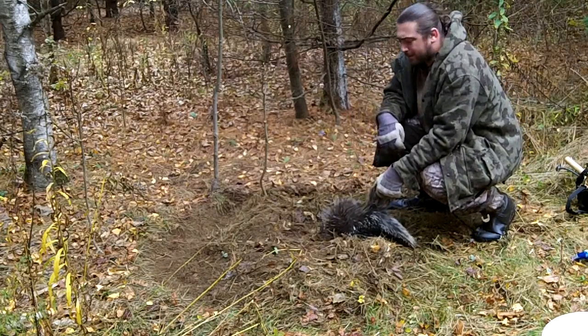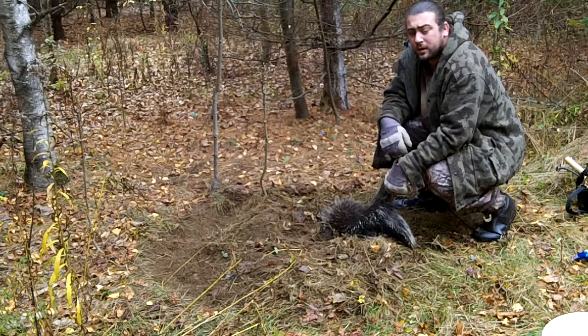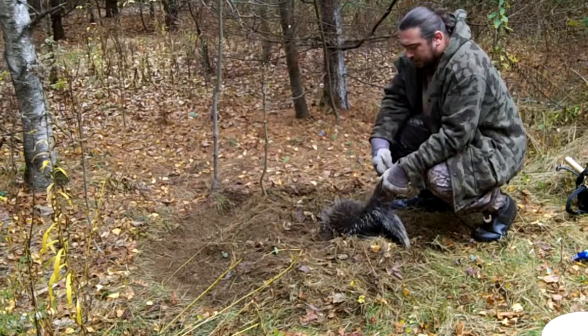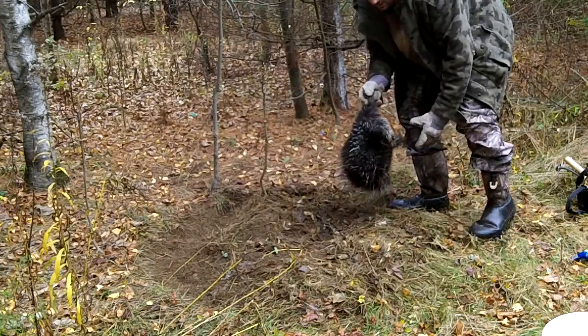Hey everybody, a Blazer from Dawnland Trapping. Got another porcupine. This is the set I caught the coyote in last week, and I've got to do a remake, so I'll show you guys how to do the remake.